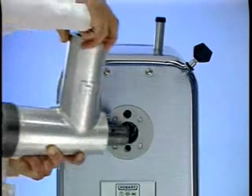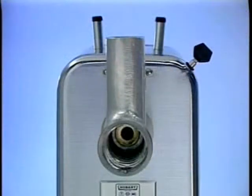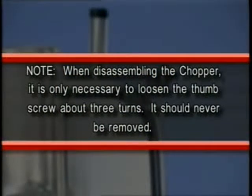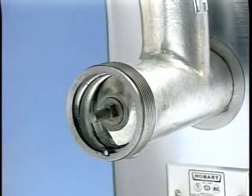Insert the cylinder assembly with a slight twisting motion toward the left. The cylinder stop in the attachment will contact the side of the hole that receives it. Tighten the thumb screw. Note: when disassembling the chopper, it is only necessary to loosen the thumb screw about three turns — it should never be removed. Slide the worm into the cylinder and rotate the square shank of the worm until it locks into the hub drive.